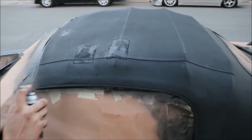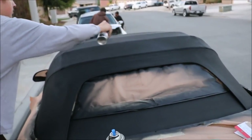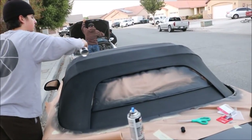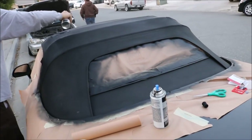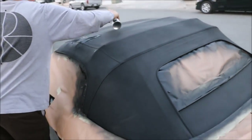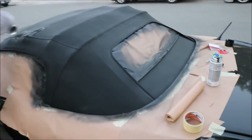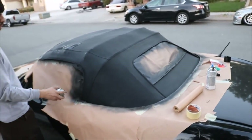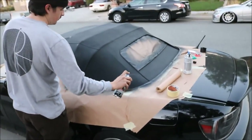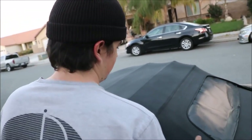We gotta let this side dry. I'm gonna do the other side real quick and then we can peel it off so they can see it. I'm so glad me and Joey took the time to restore this soft top. At least now until I get my hard top it's not as bad. I don't feel as embarrassed rolling around. The patches before would be lifting up and they were brown. It looks so much better - I can't wait to take off all the masking. I love you Joey. This is teamwork guys - teamwork makes the dream work.